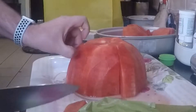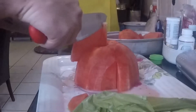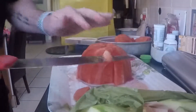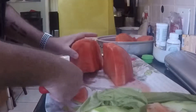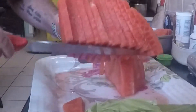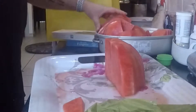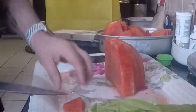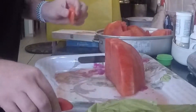At the end of it, basically you have these pieces that you can eat that are perfect like this. There are lots of pieces and I'll just put them in this container. You're welcome.